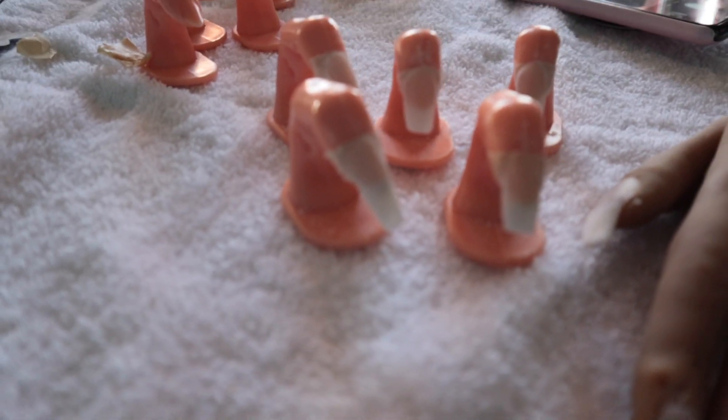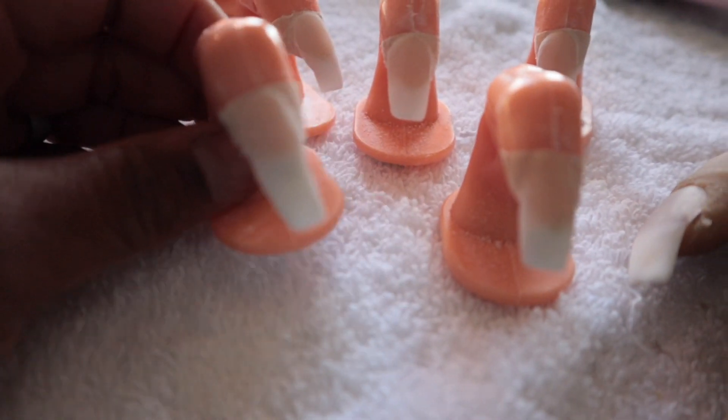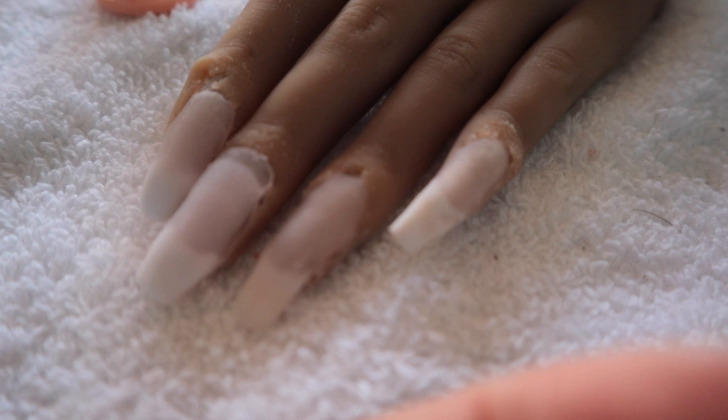These are how the nails turned out. They turned out not so bad after I filed them down and shaped them — they're not bad at all. Better than the ones that were on the head, I can tell you that much.